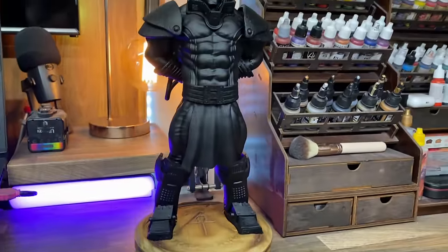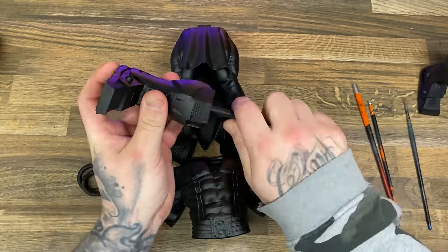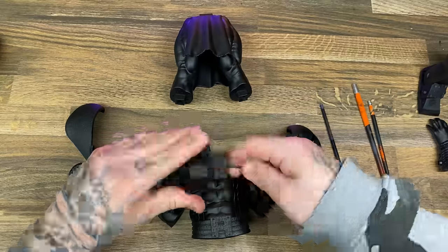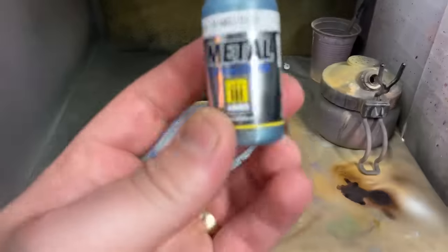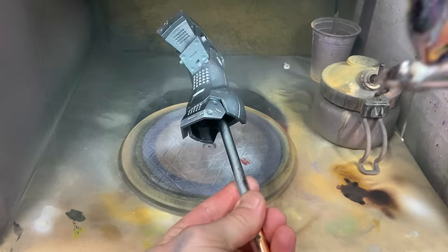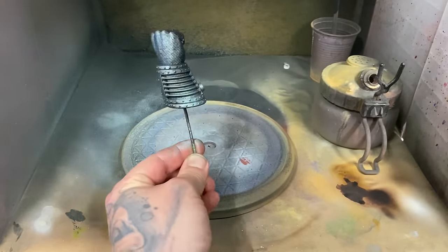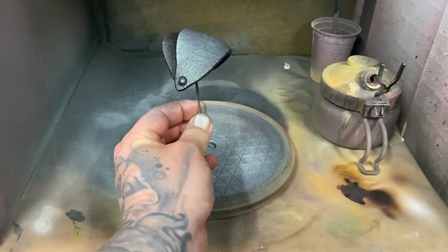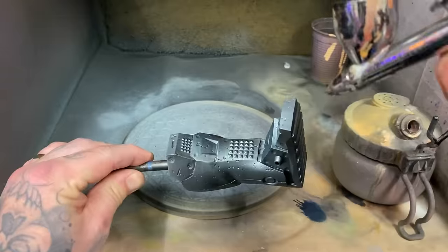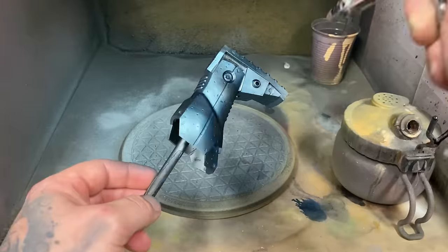This completes the base. To move on to the rest of the model I need a way of holding the parts. The best way I've found is shoving sticks — these are broken paint brushes which I've purposely broken for this task — into the draining holes so I can hold them and paint them. This Ammo by MIG color, I have no idea what it is because a lot of my Ammo by MIG colors seem to be rubbing all their names off the labels, which is extremely helpful when you want to replace that color later.